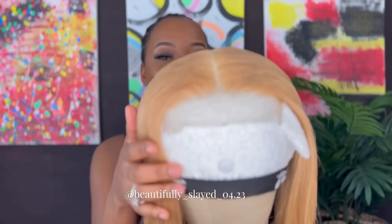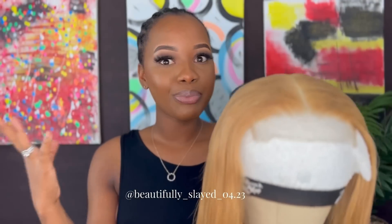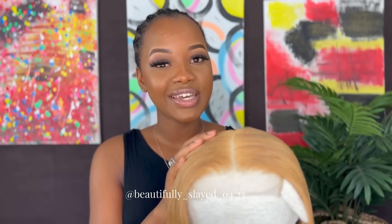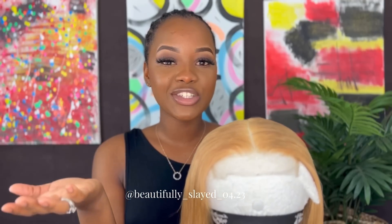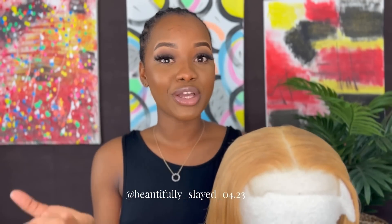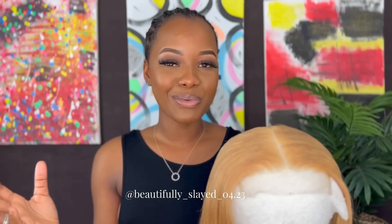And finally, this is our wig — it is their 24-inch 5x5 closure wig. I plucked it, I washed it, and this is what it's looking like. It is 180% density and this is color 27 on the website. If you want to make your purchase, the link will be down in my description, and their website is also in my description.